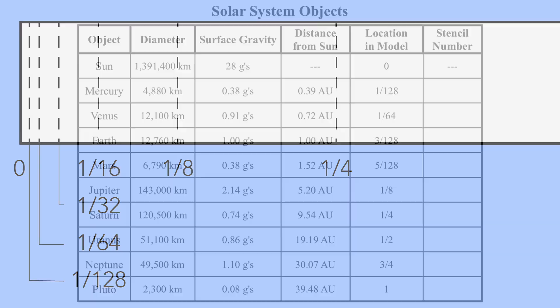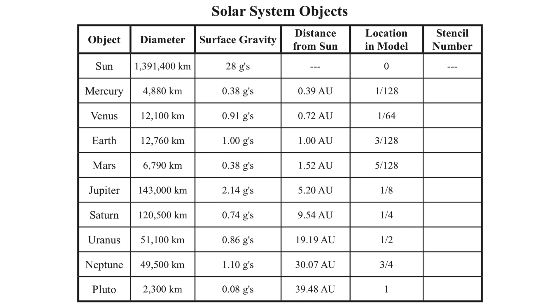And if all went well, the end of your paper should look like this. We can now use this chart to place the planets, and Pluto, on our model. Keep in mind that not every crease gets a planet, and not every planet falls on a crease. The trickiest ones are probably Earth and Mars. Earth is supposed to be at 3 128ths, and Mars at 5 128ths, and we don't have those in our paper. But we can figure out where they should be. We know where 1 128th is, and we also know where 2 128ths is because that's the same thing as 1 64th. And we also know where 4 128ths is because that's the same thing as 1 32nd. So we know where 1, 2, and 4 are. 3 must be exactly between 2 and 4, and 5 is the same size step past 4.